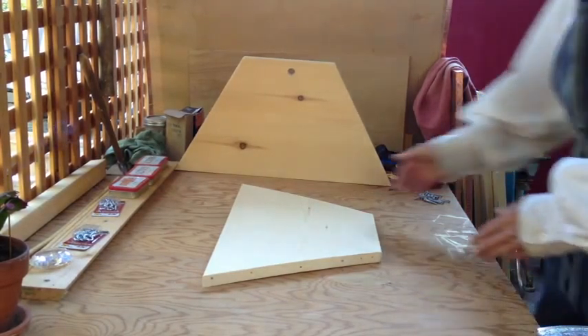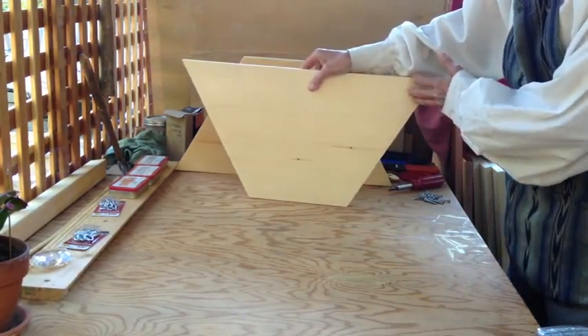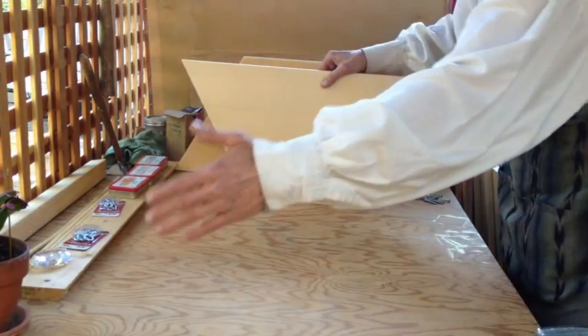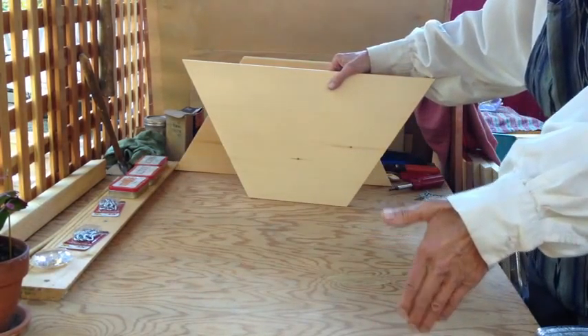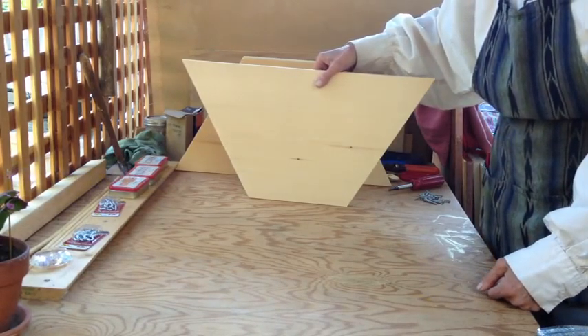A top bar hive is usually shaped like this — comes straight along, like a trough. Of course, to construct it, we're going to build it upside down.